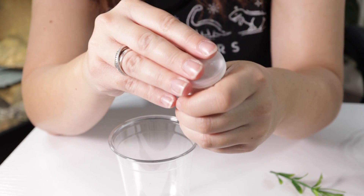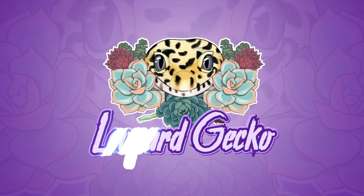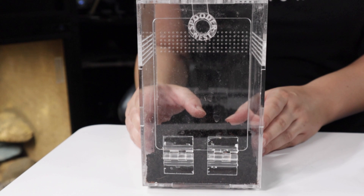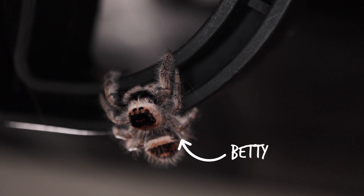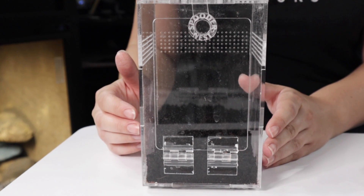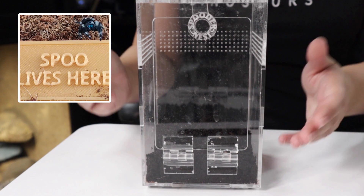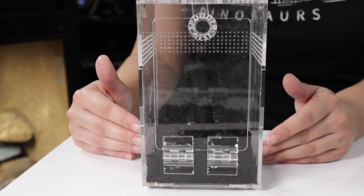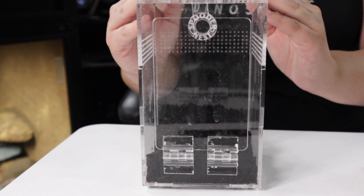Hey guys, welcome to an exciting video because I have fallen down the spider rabbit hole and I'm getting another spider! I knew this was going to be the case — I knew getting Betty wouldn't be enough and I'd end up with another one. I'm waiting for him to arrive; he should be a male. I always thought female jumping spiders were the cutest, but lately a lot of you who have bought jumping spider stuff from us have male jumping spiders and have been sharing photos, and they're adorable. So Betty needs a little boyfriend!